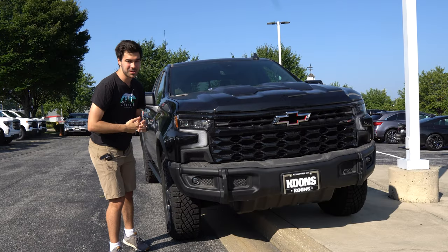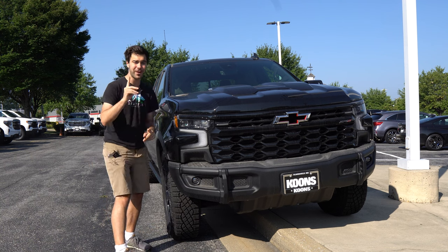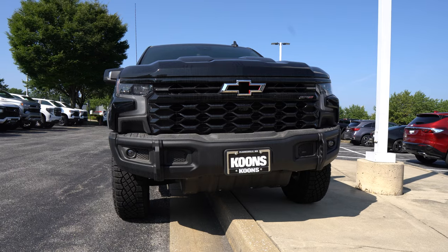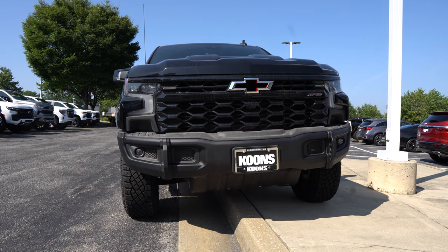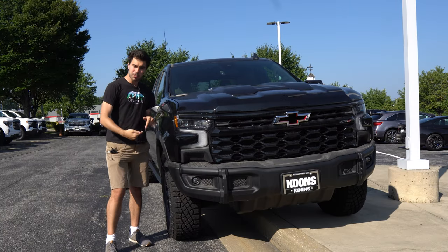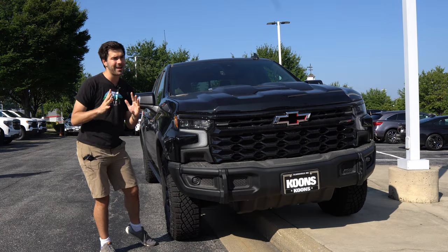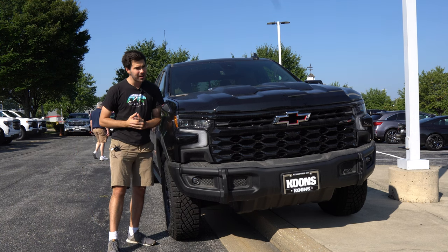At the front of the ZR2 Bison AEV, we've got a sharp-looking vehicle here, and we find our first AEV part right here with that steel bumper. Underneath that steel bumper, you're going to find AEV boron skid plates. Boron is not just a marketing term — those boron skid plates are three and a half times stronger than normal cold-stamped steel skid plates.